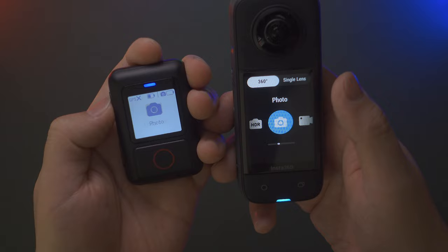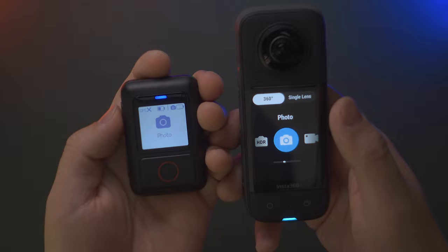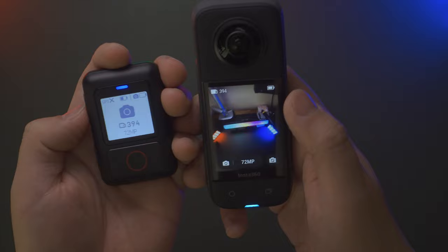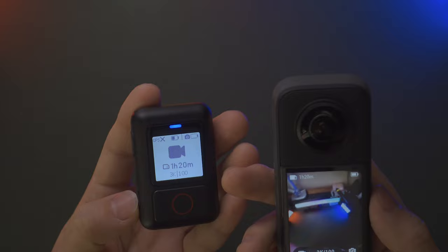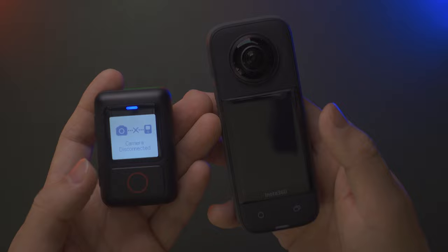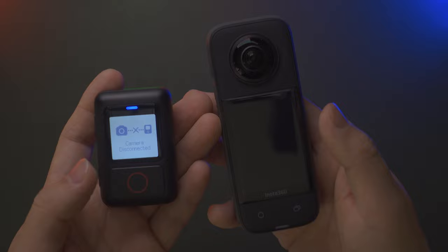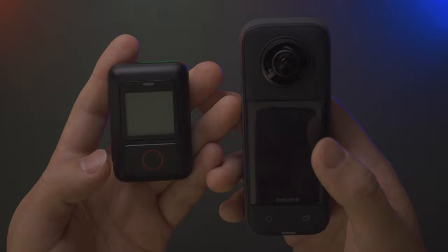Once connected, you can switch between loop recording, photo, video, and time shift — four different options in total. One limitation is you cannot cycle through all settings across 360 and single lens modes. An interesting behavior: when you long press to 'turn off' the remote, it first turns off the camera display, but the camera's Bluetooth part stays active. Long pressing again fully turns off both the remote and the camera.